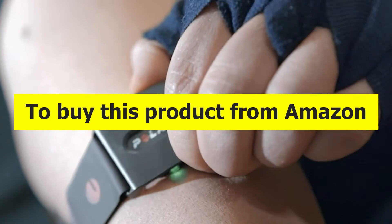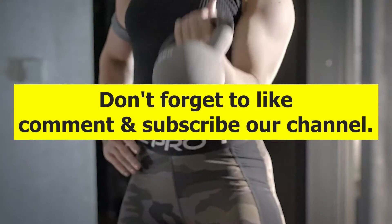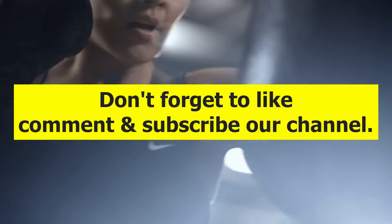To buy this product from Amazon at a discount price, please check the link in the description. Don't forget to like, comment, and subscribe to our channel.